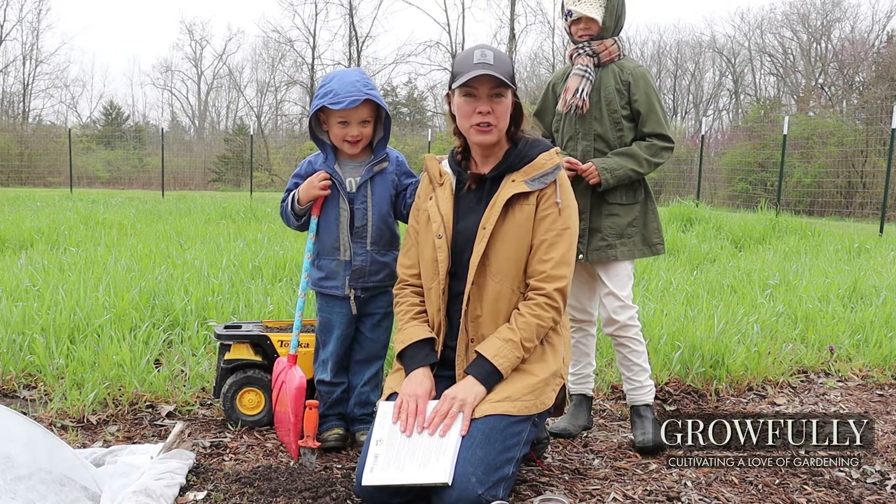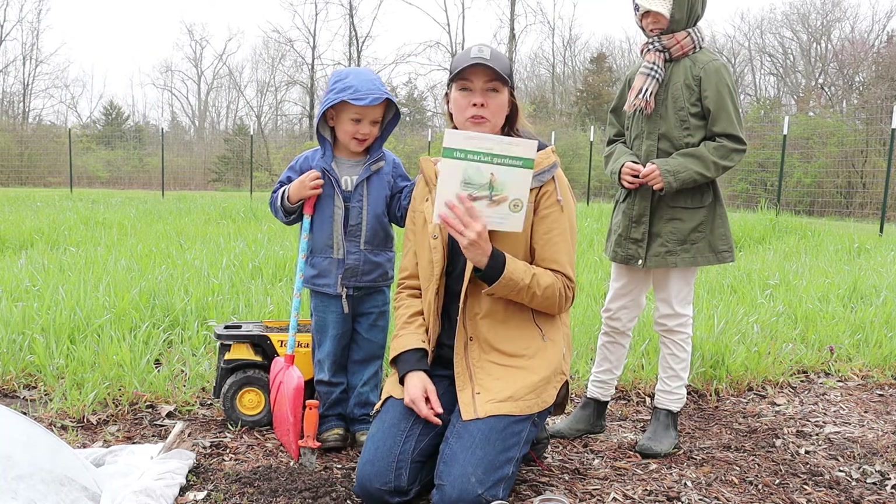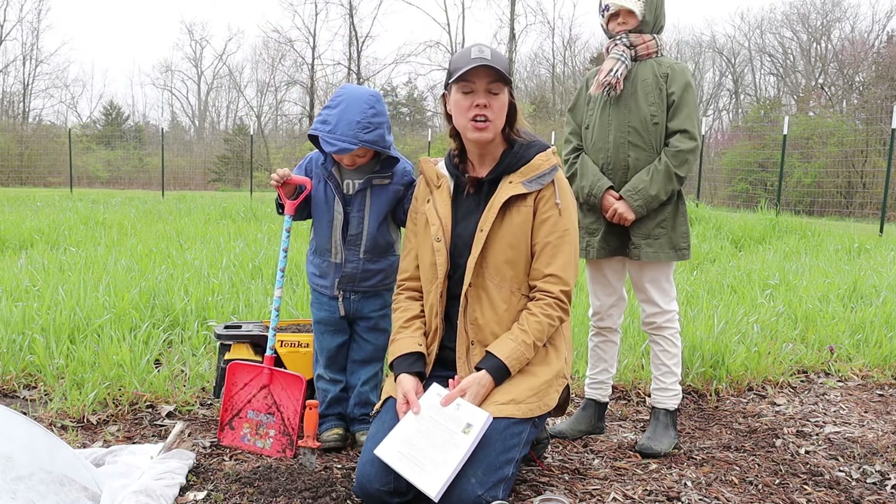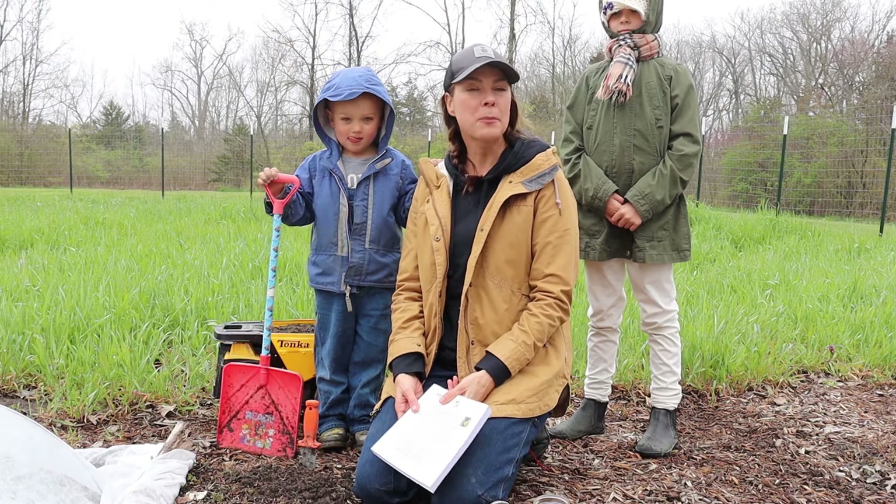Today we are doing a soil test from J.M. Fortier's The Market Gardener. This is a quick and easy test you can use to determine your soil composition if you don't want to pay for a lab soil test.